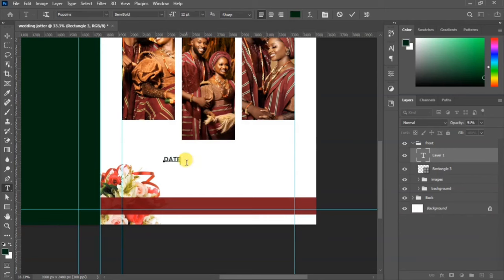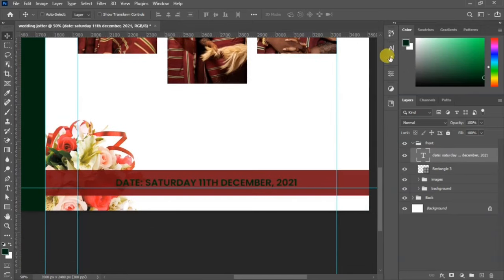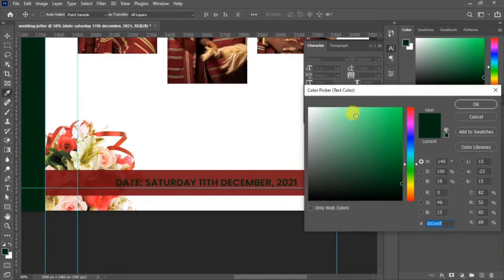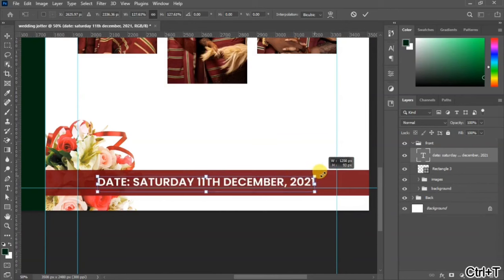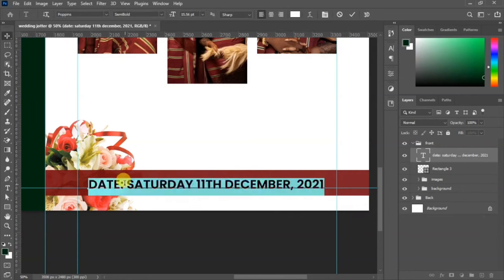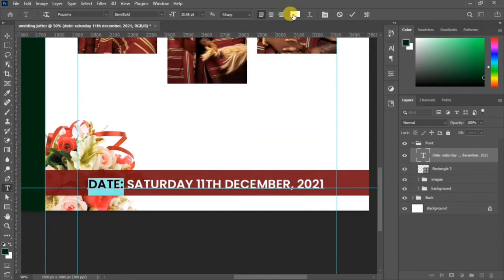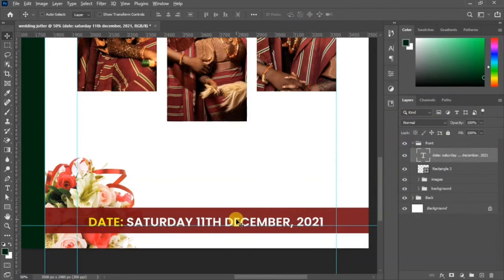Click to write your text — this will serve as the date of the event. Place it at the bottom side, drag it over to the shape we drew at the bottom. Go to your character panel to change the color to white, then use Ctrl+T to scale it up. You can highlight the date alone to change its color to yellow to create a variation between the date and the other text.